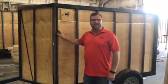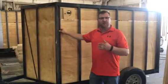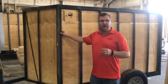Today we're visiting the CargoMate facility out in Elkharton, Indiana. I just wanted to show you a little bit about our trailers before they actually get the skin on them and you see them at our yard.